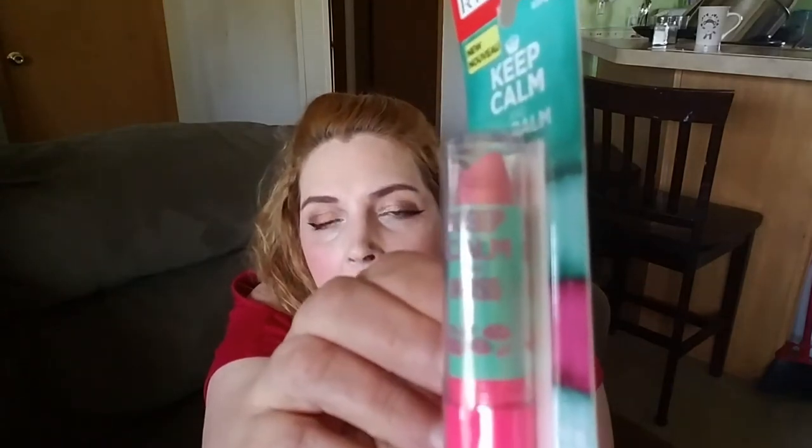I got two Rimmel lip balms. The first one is Crystal Clear 060 — Keep Calm In Love — it moisturizes and hydrates, with two little doves on it. And the other one is a pink blush color 020 — Keep Calm and Kiss — also moisturizes and hydrates, with little pink kissy lips on there. Cute. More makeup for my collection.